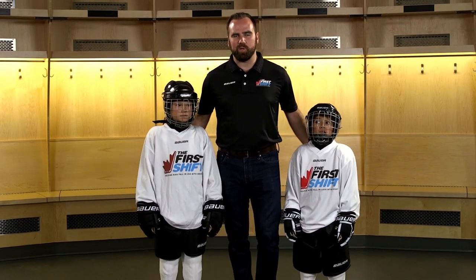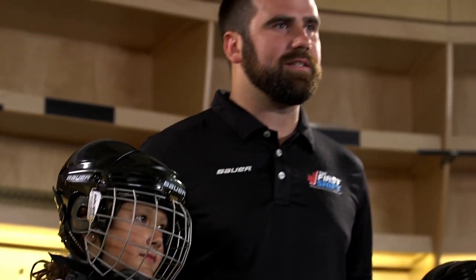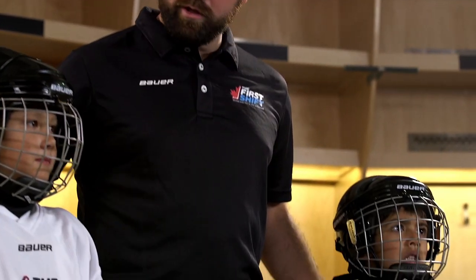Thanks for taking the time to watch and learn how to properly fit and dress your new hockey player. You two look ready to hit the ice!